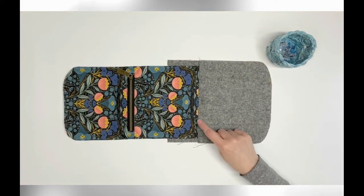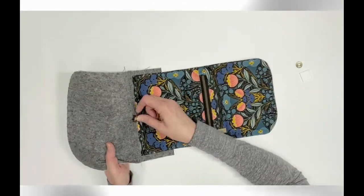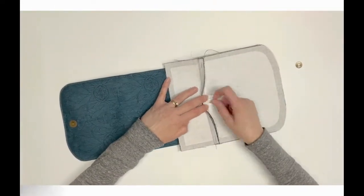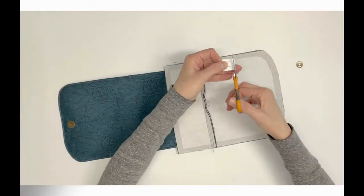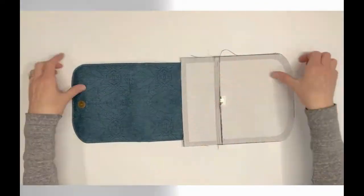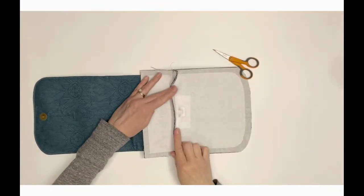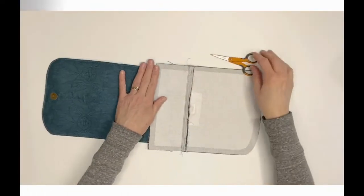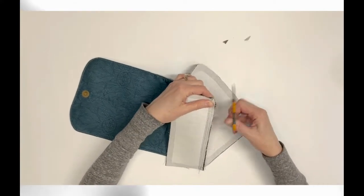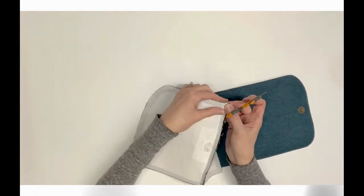Following steps 13 and 14, now install the female magnetic snap in the prepared incisions. Trim the square of stabilizer to fit beneath the snap as needed. If you like, fuse a scrap of interfacing over the wrong side of the magnetic snap prongs. Trim the corner seam allowances to reduce bulk in the later construction of the bag. Set this piece aside for now.